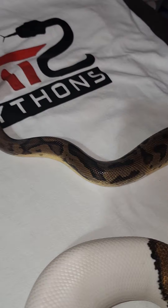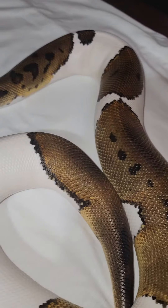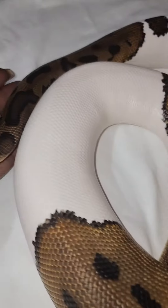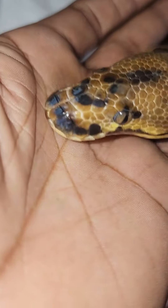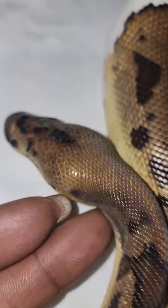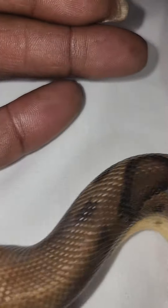I'll place her in the bath and then we'll come back and see what we've got in terms of the clutch. It looks like there's three good eggs and two boobs. I'll just put that in the bath — I prepared the bath earlier. I don't put any suds in there because they often drink when they're in the bath and you don't want them to drink any suds. I know a lot of people use suds and soap, but we'll just let her have a bath. That'll help her get back on food quite quickly.